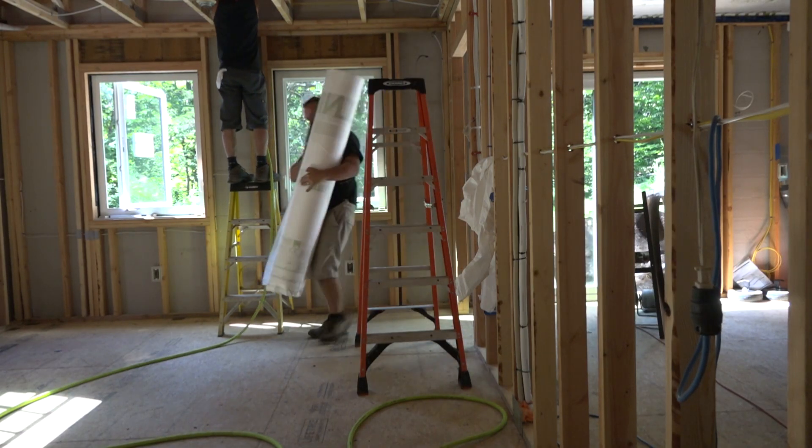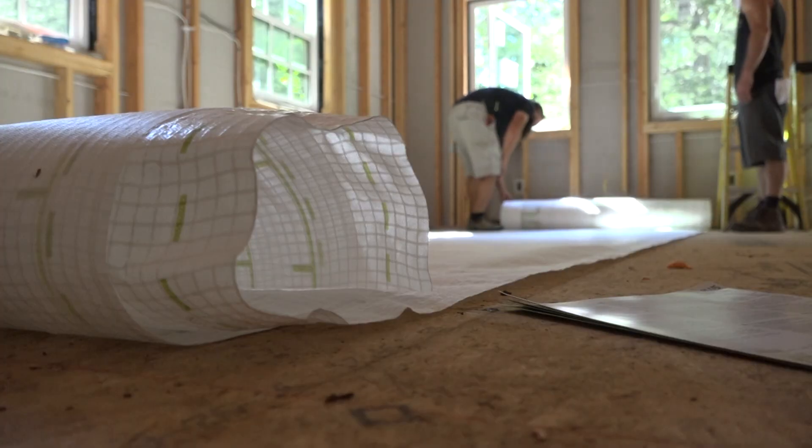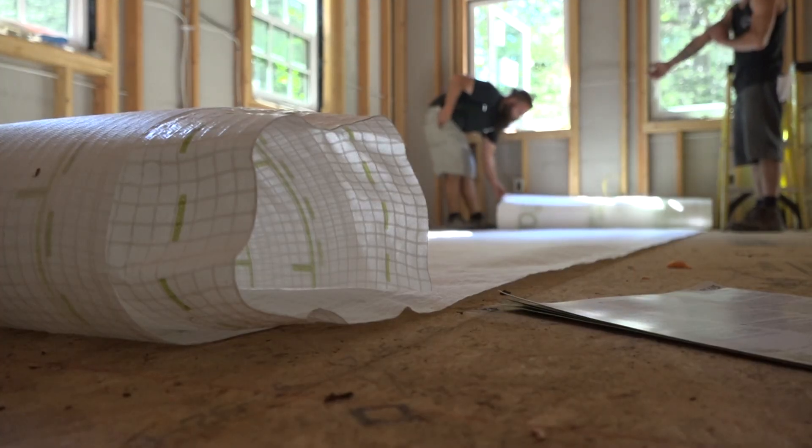The first step of installation is carrying the roll to the room and then rolling it out. Ben cuts the sheet with scissors.